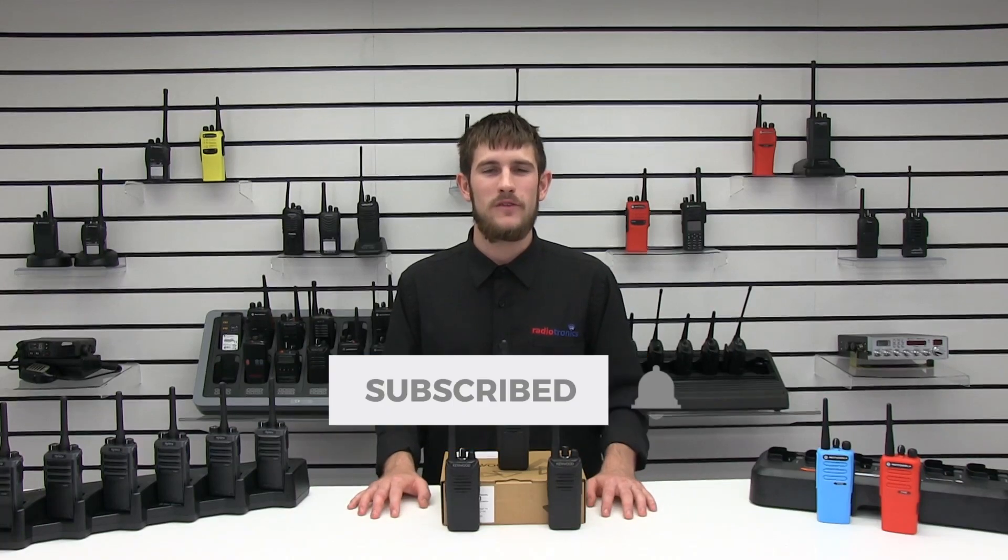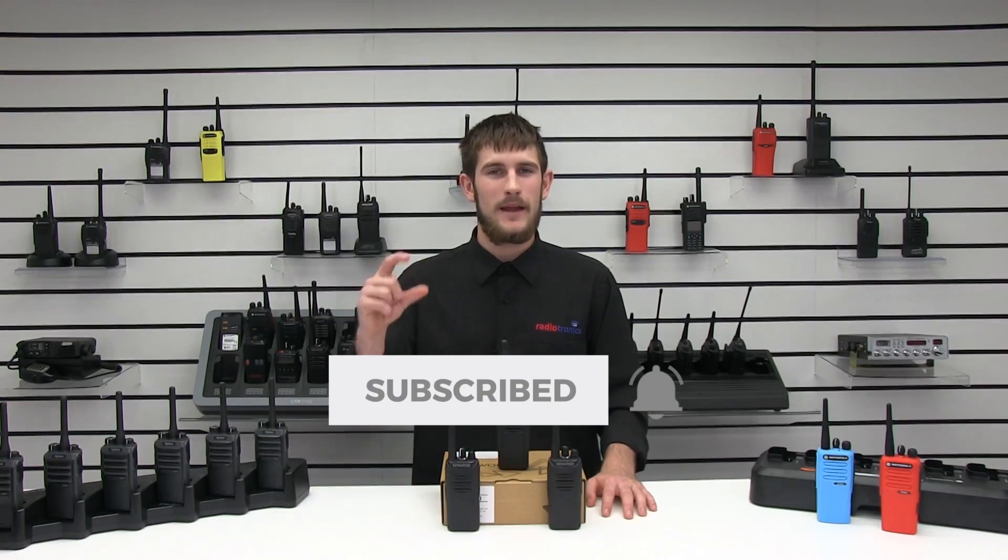If you enjoyed anything in the video today, please give it a thumbs up and don't forget to like and subscribe to all of our social media platforms. Click the little bell icon and that will notify you of any upcoming videos released in the near future.